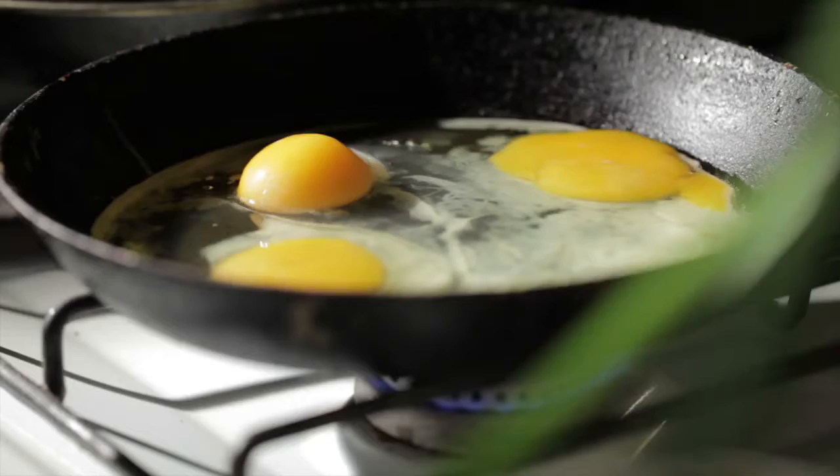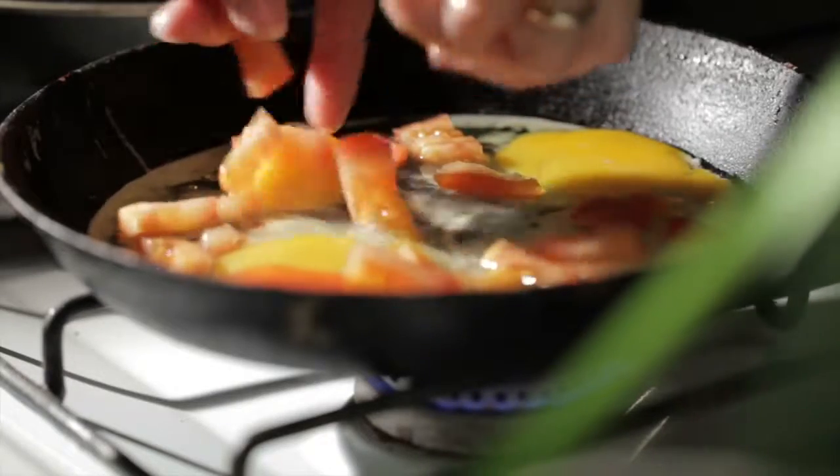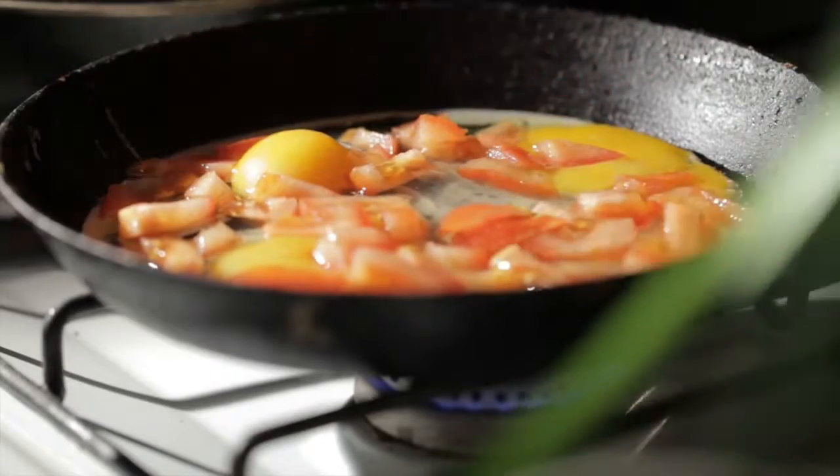So if you're looking to season anything from eggs on toast to tomatoes to meats, give the Oakwood smoked salt and pepper blend from the Murray Darling a try.